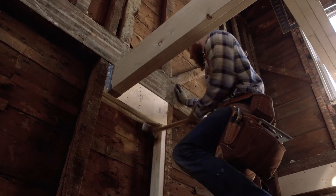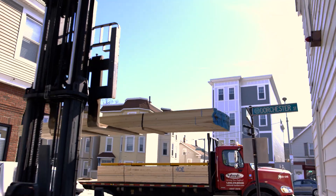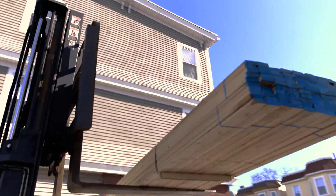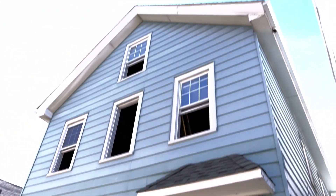On today's episode, we're going to be concentrating on framing. We have a lumber delivery coming today, and we're going to start with the first floor.